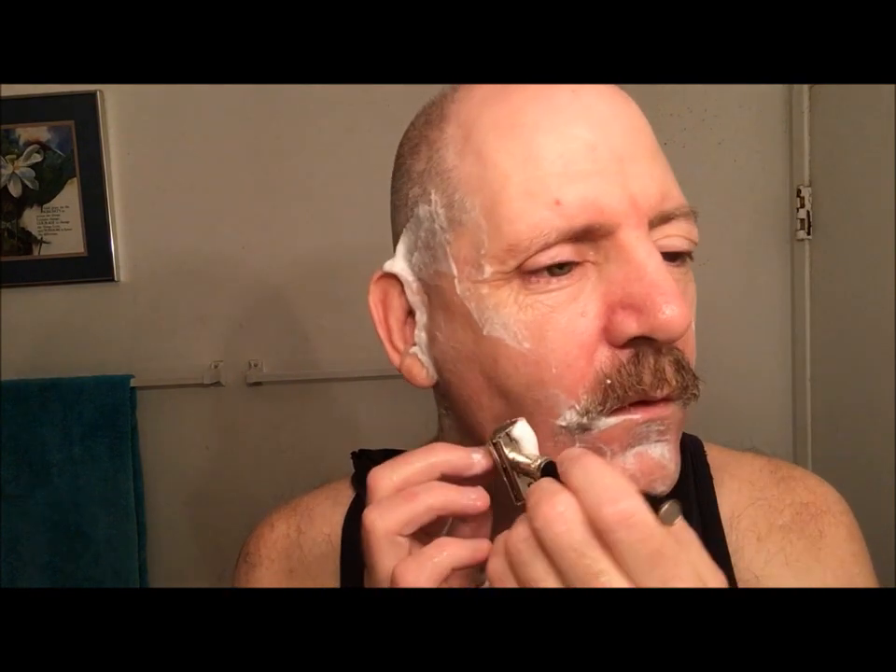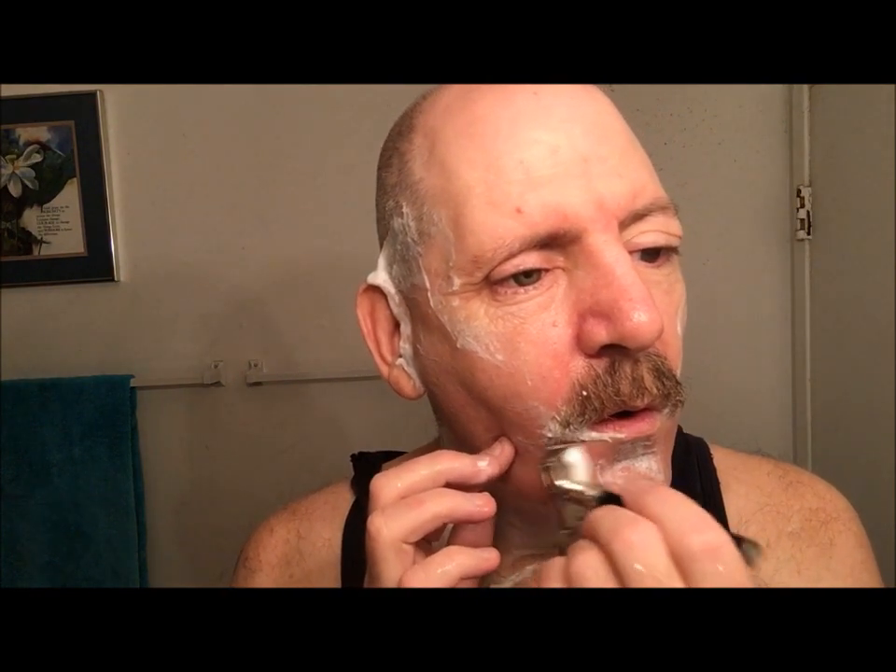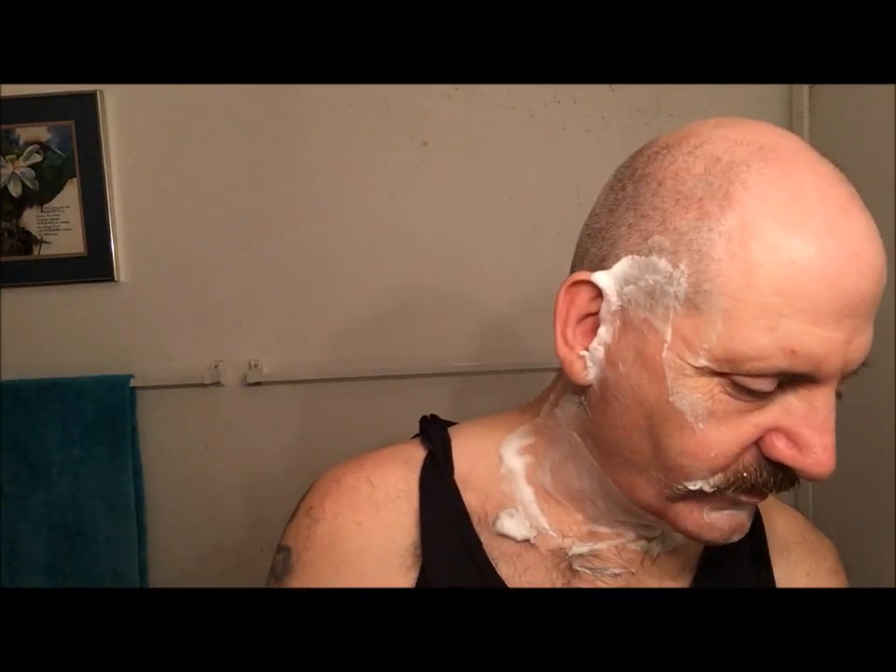Very nice, very nice. Alright, rinse off and we'll be back for the third pass.